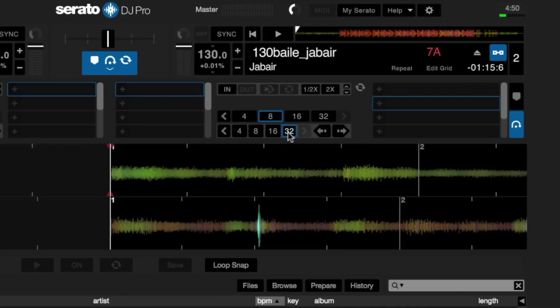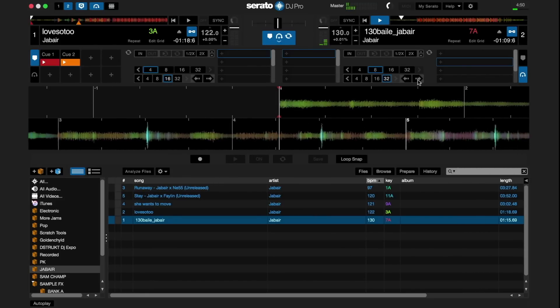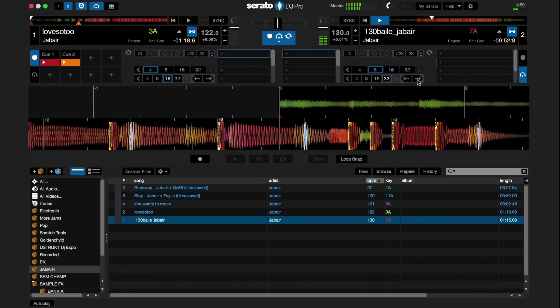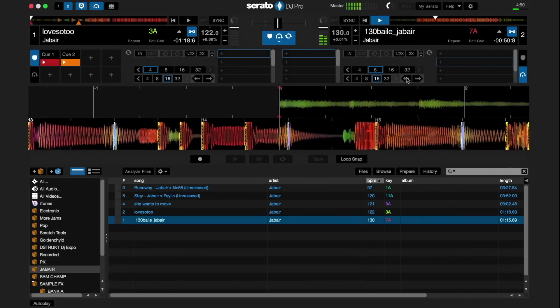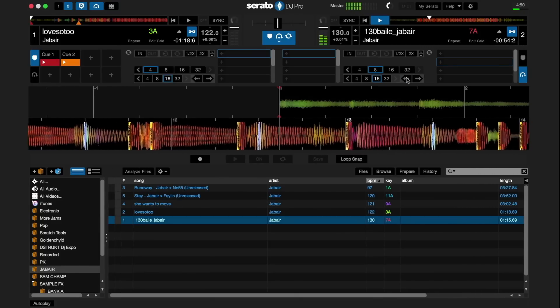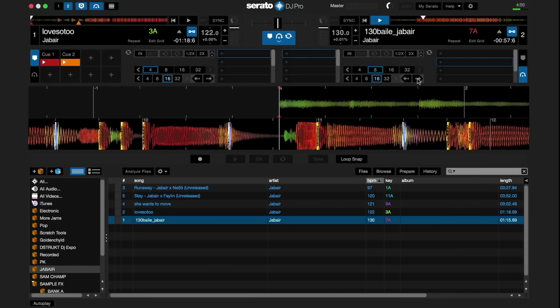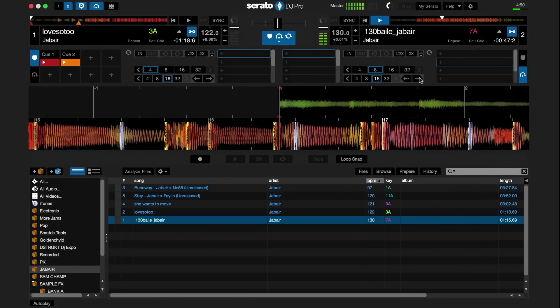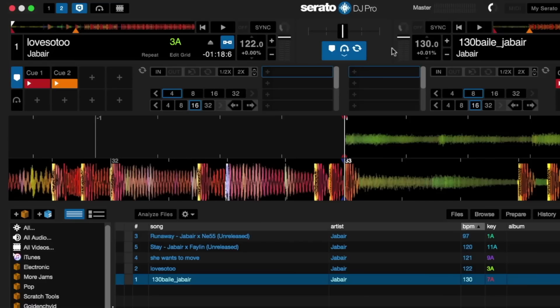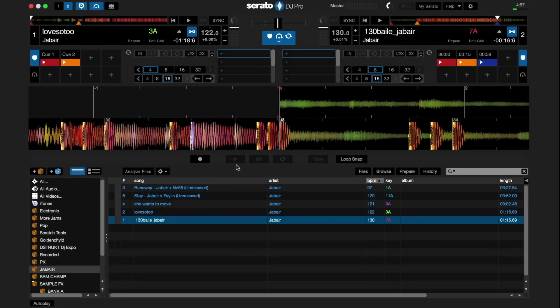You can use the shift beat jump range arrows to adjust the range of the beat jumps. To beat jump on screen, press the beat jump forward and backwards arrows at the end of the beat jump section. You can also use Flip to record a sequence of your cue points in a track in practice mode.